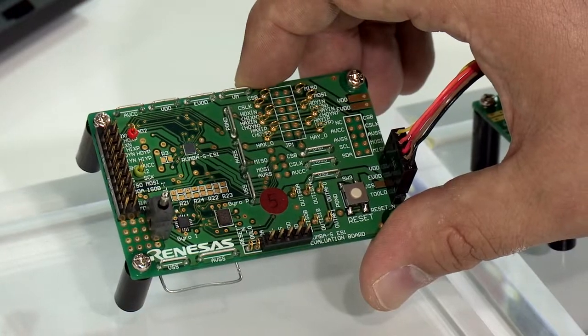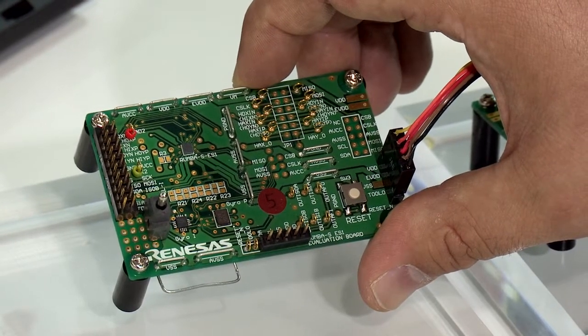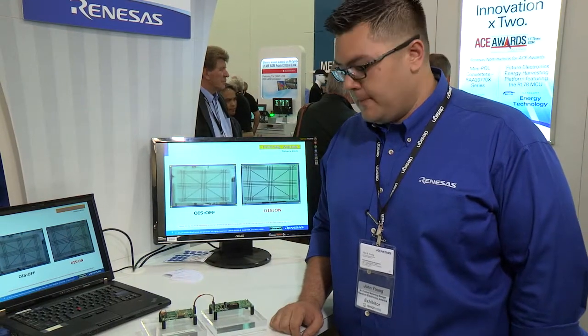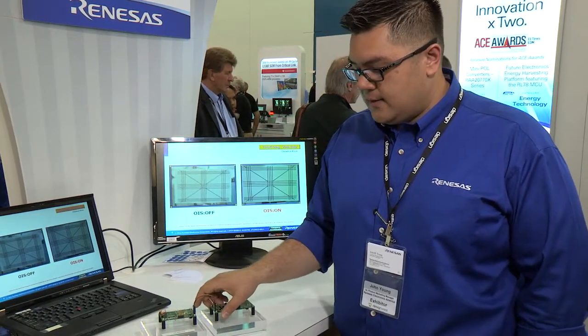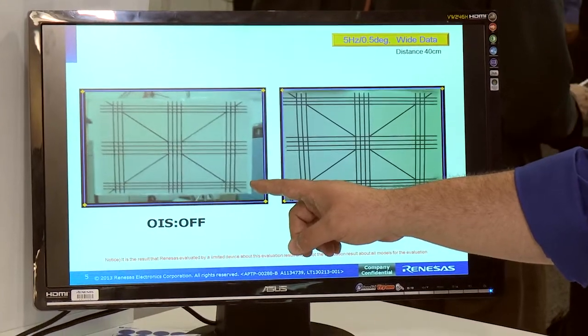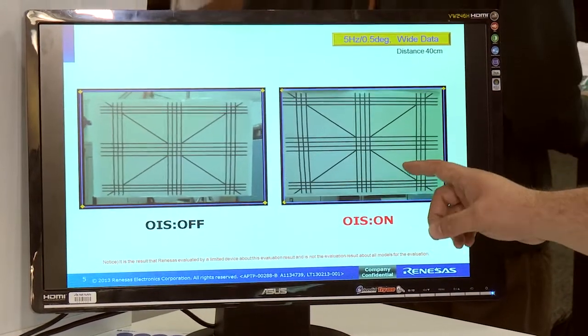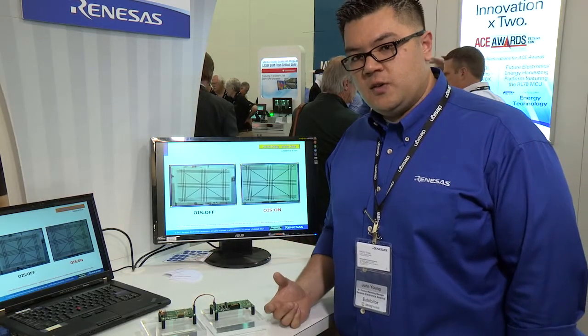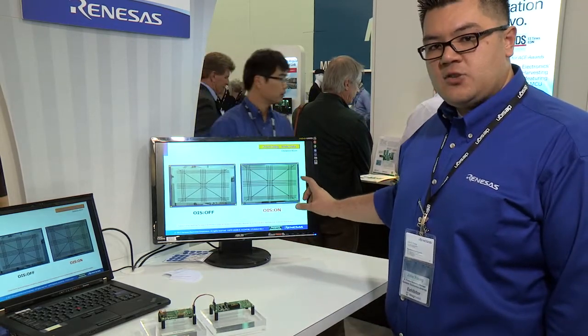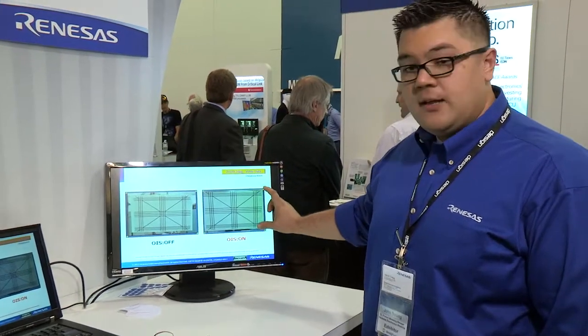This demonstration shows an RL78 16-bit MCU with a 32-bit DSP. What it does is it takes the data from a gyro — the gyro gives you information about how the image is actually being moved around — and it translates that through the DSP and the MCU. That goes to actuators, which actually drive the actuators to stabilize the lens in a hardware solution, and you get this stabilized image at the end.